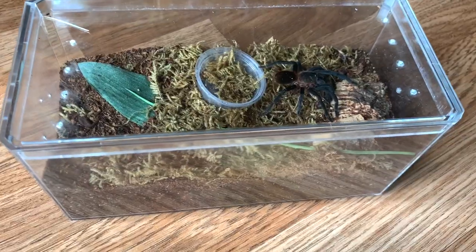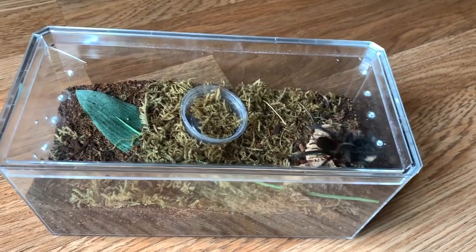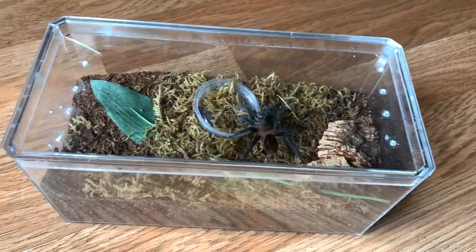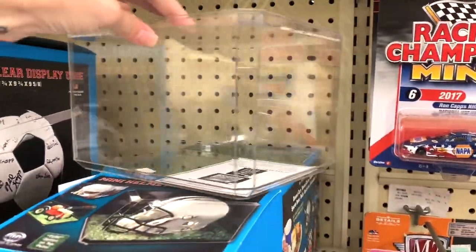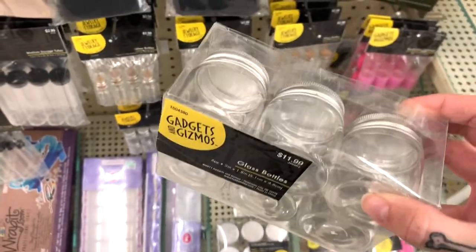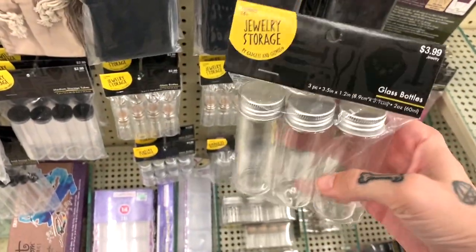I really like to use these for larger juveniles. I've been using critter keepers a lot lately, but if you want to keep some humidity in there, these are an incredible option because you have total control over how many holes you poke in. You can also go to the jewelry storage area at Hobby Lobby — there are a lot of smaller containers there, which are perfect for the super tiny slings.